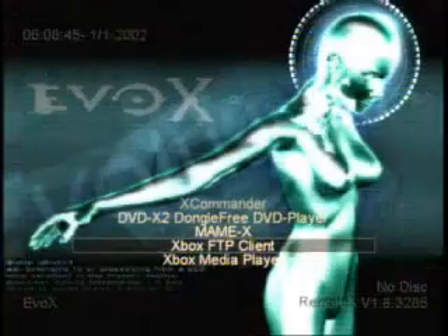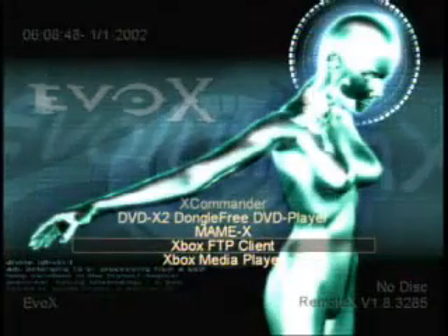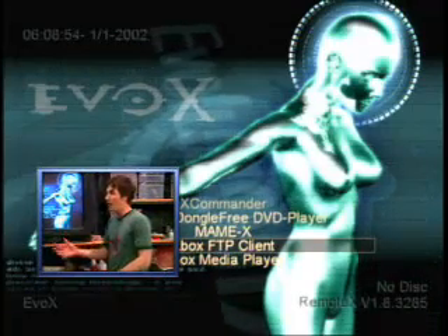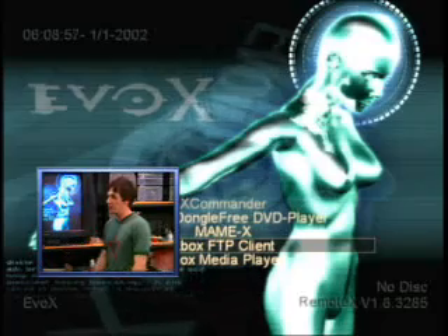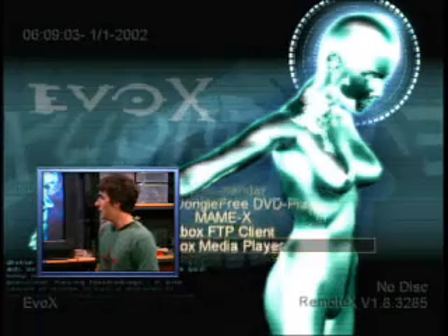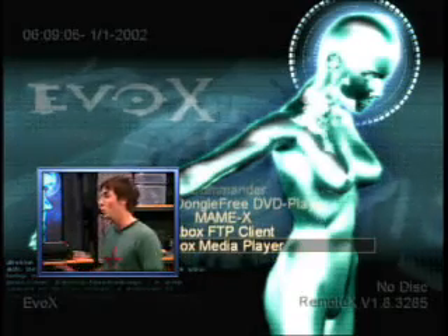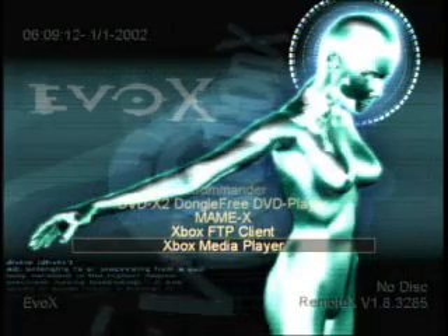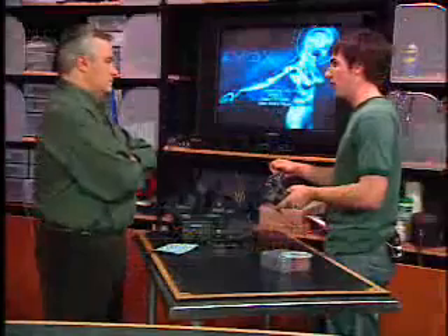There's an FTP client here — it's actually both a server and a client, so you can connect to your friend's Xbox. If your friend has saved games you want, you can transfer those saved games between the two machines. The Xbox is visible on the network as an FTP server. The Xbox Media Player is the coolest app for the Xbox, hands down. It can play your MP3 files, all your movie files, and pictures from your digital camera. Microsoft will probably build that capability into the Xbox eventually, but these programmers are unleashing the power of the Xbox now.